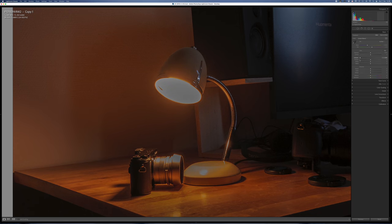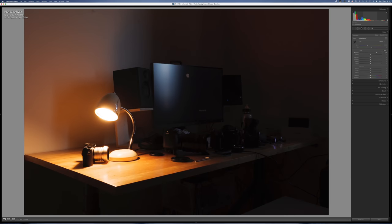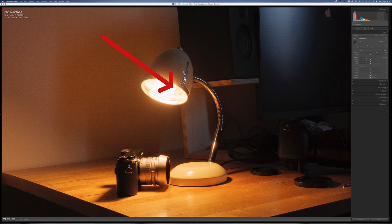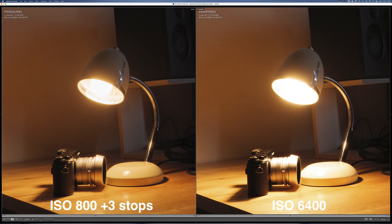Here is my other exposure made at ISO 800 with all other values the same. It's pretty dark, but when I push the exposure in post by three stops it looks exactly like my ISO 6400 picture. But in this version I can pull back the highlights and even read the numbers on the inside of the small lamp on the table. The overall tonality in this picture is much nicer.